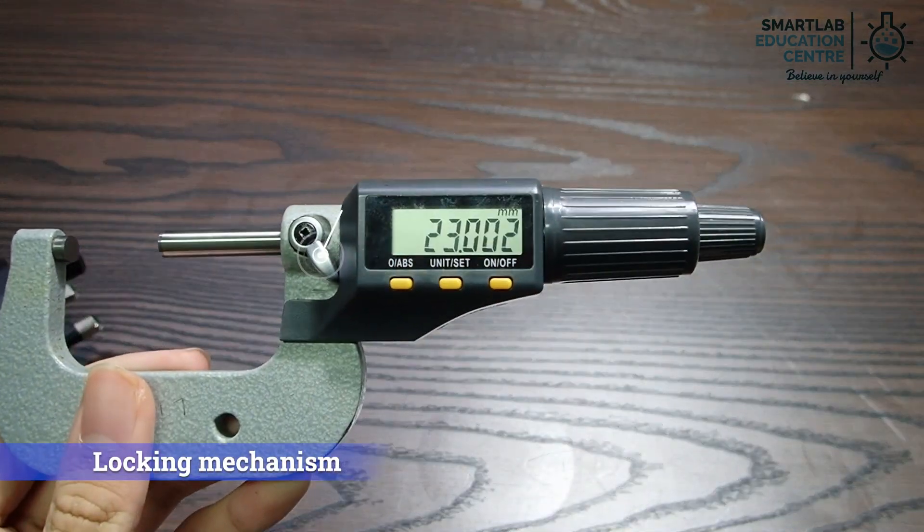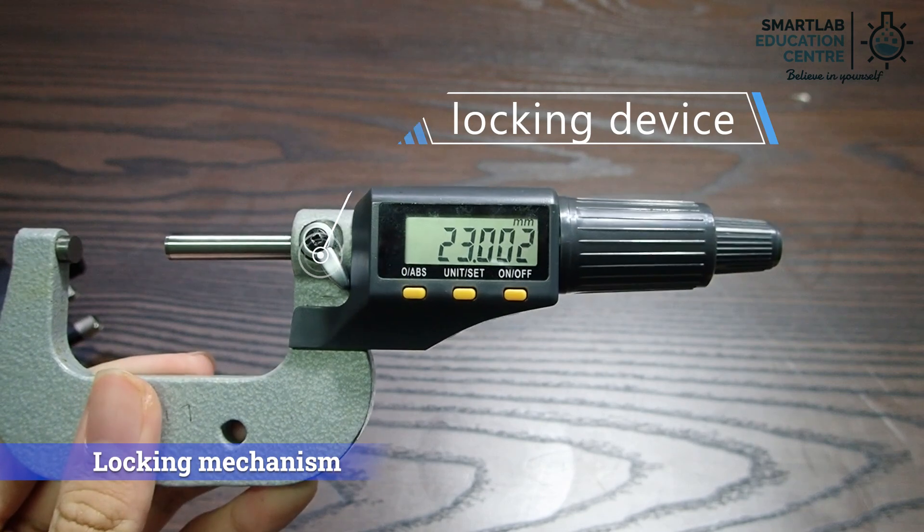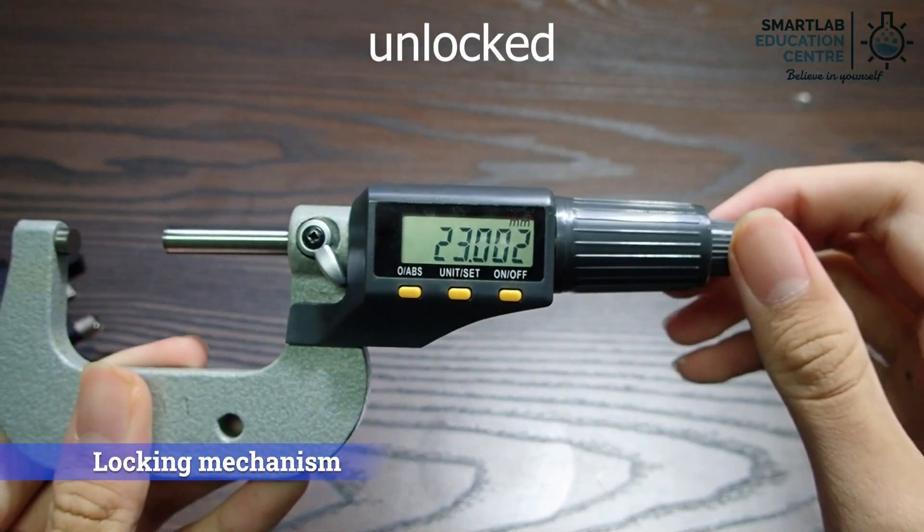The locking device prevents the knob from turning. When locked, the knob cannot turn. When unlocked, the knob can move freely.